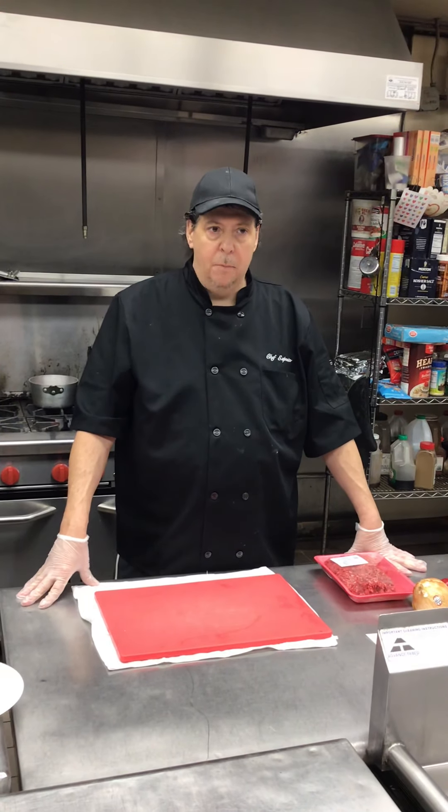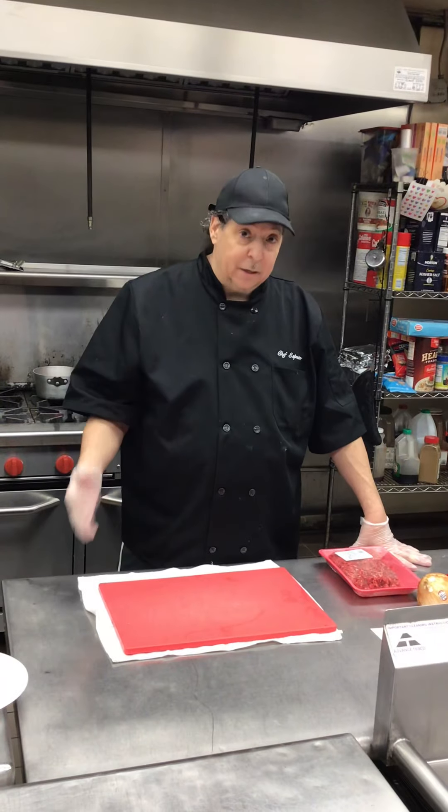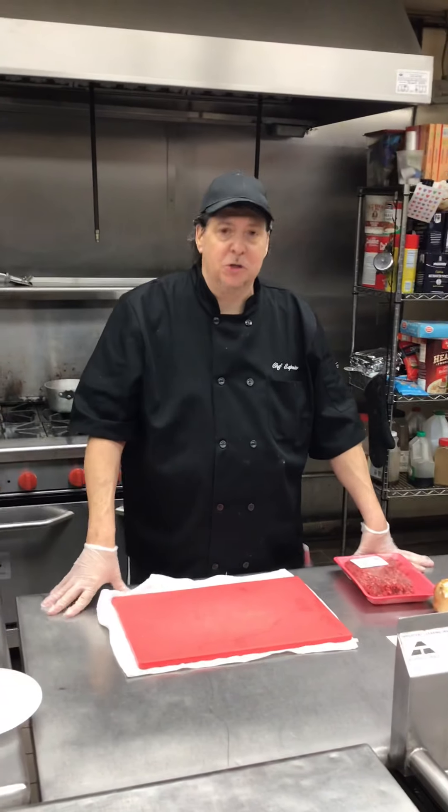Hey everybody, I hope everybody is doing well. I'm Chef Craig and that is Devin. We're going to be bringing you another episode — episode two.